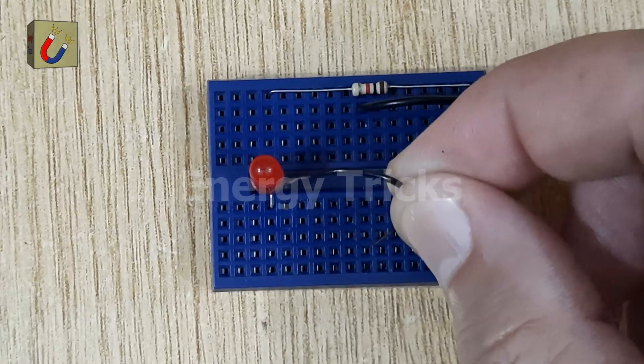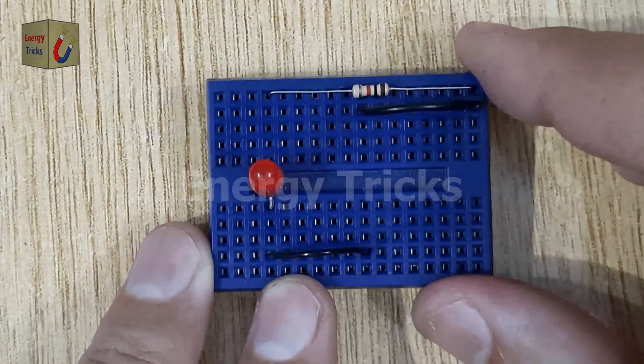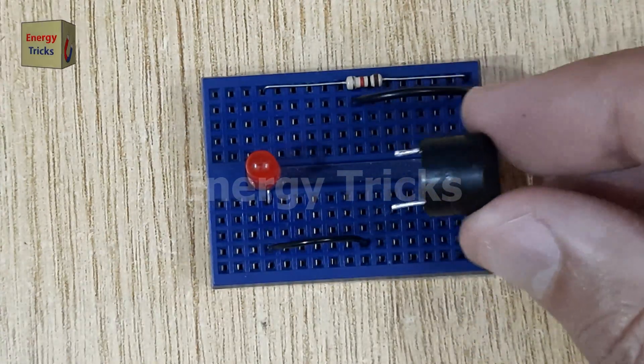Then use another jumper wire to connect the positive leg, the anode, of the LED. Now place the buzzer into the breadboard.